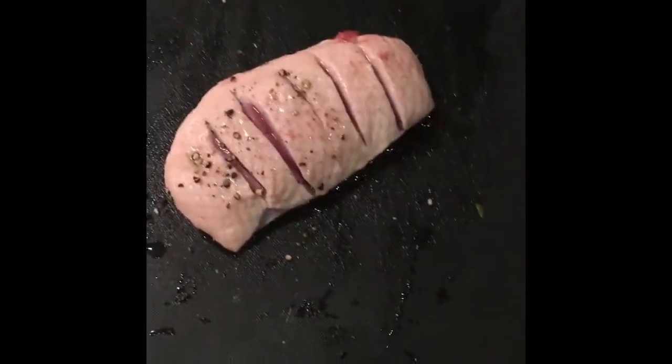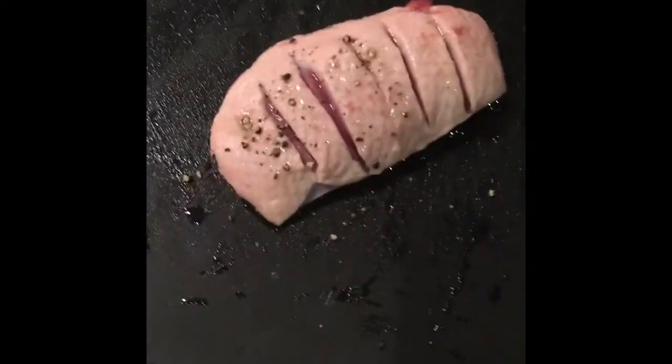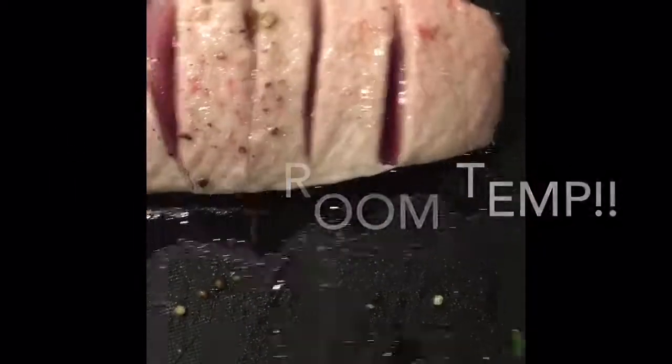This is a very simple recipe, just to show you the technique of how to cook a duck fillet. What I have here is a duck fillet and all I've done is cut little slits in it and seasoned it with salt and pepper. I put the oil on first so that the seasoning sticks to the duck fillet better.